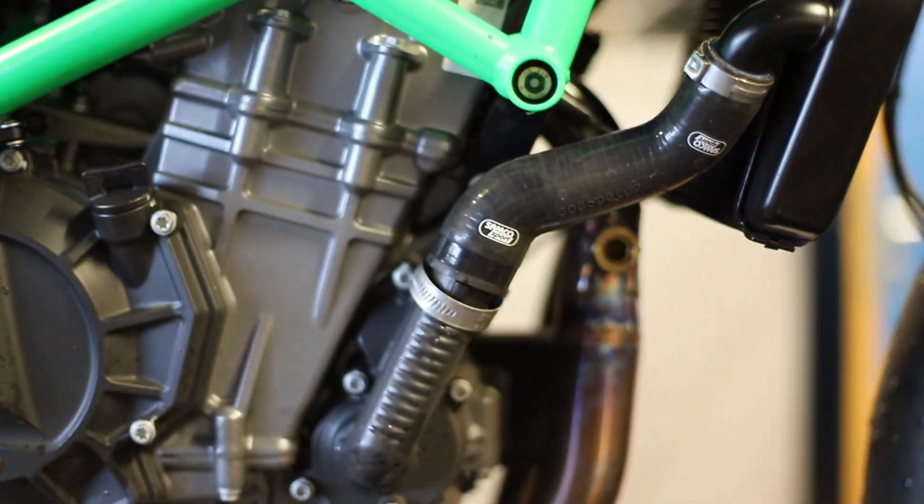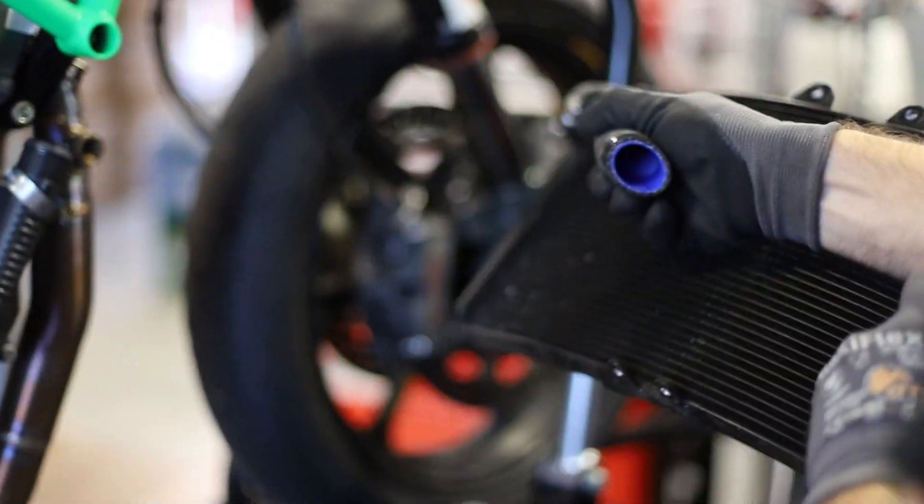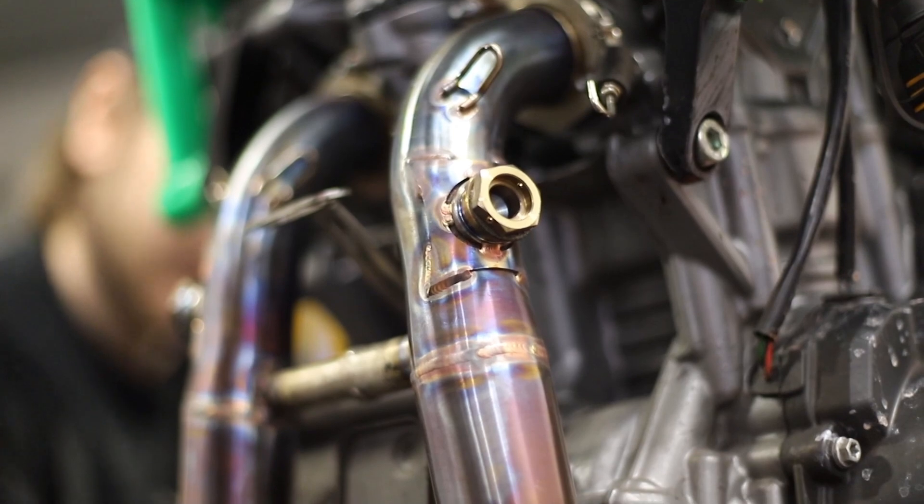Now we're going to undo the lower mounting screws for the radiator and then undo the jubilee clips holding on the radiator hoses. Remove the radiator hoses from position, undo the top mounting bolts for the radiator, and then gently remove the radiator itself.